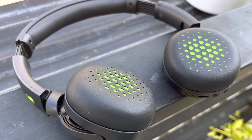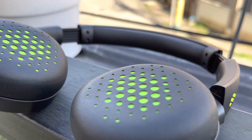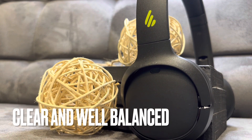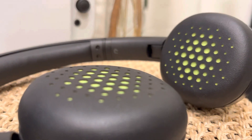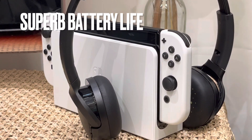Let me share what I like about the Edifier WH500. First, the clear and well-balanced sound — there are headphones that are comfortable to wear and ones that are comfortable to listen to; this one is both. Second, the comfort — the padding is soft, the set is lightweight, and it won't strain you. It gently presses on the ear with soft earmuffs and doesn't bother me even when wearing eyeglasses. Third, the long battery life — 40 hours isn't short, giving you all-day listening experience.